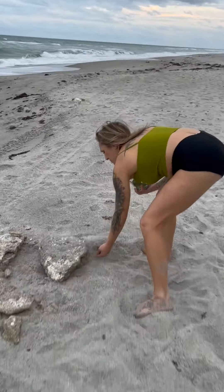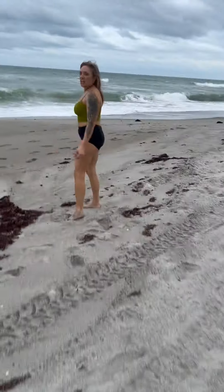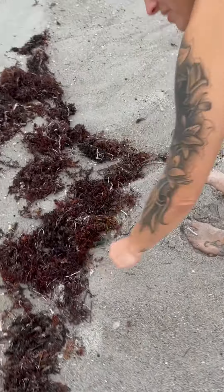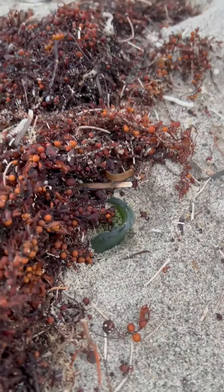We were able to fulfill our wish of taking the sea glass to the beach here in Florida and spreading it out along the sand so that tourists or other people could find it — because who doesn't love to find a huge piece of sea glass at the beach?